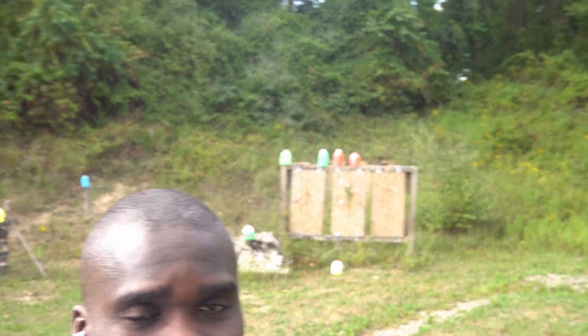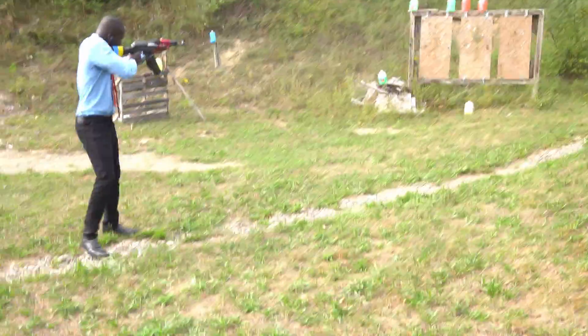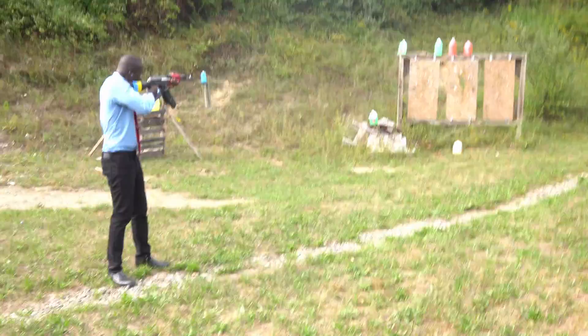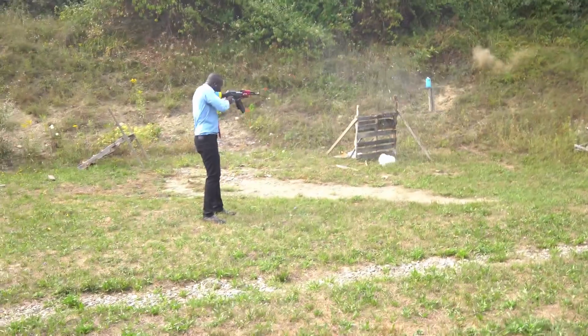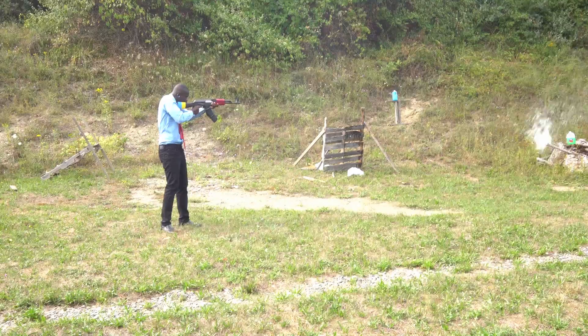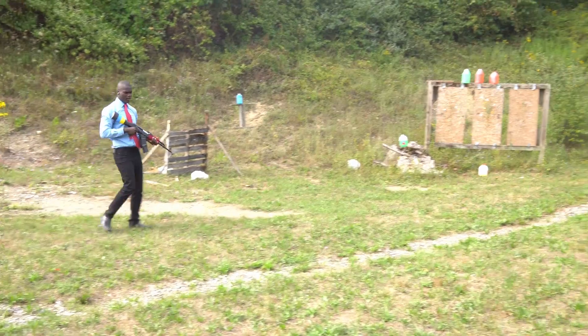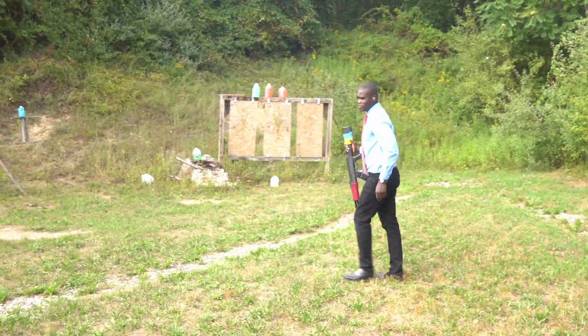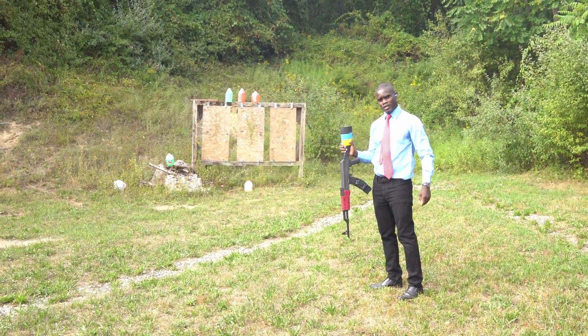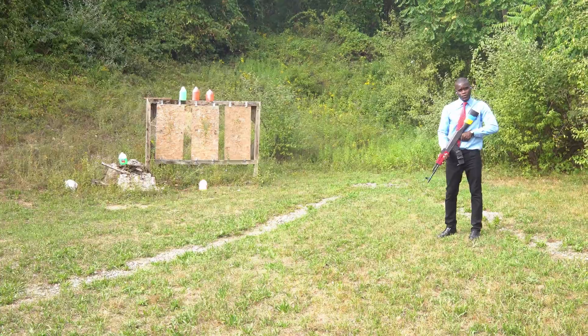Okay. So we're going to start the video and I've got the gun here. And as you can see behind me, these are the targets. My dad won't be in the video — he'll just be here to assist me. I'm going to be using that side because I'm kind of lefty. Always a problem when you're lefty.